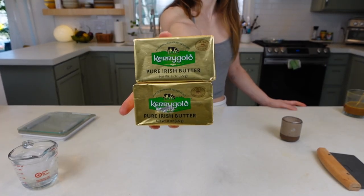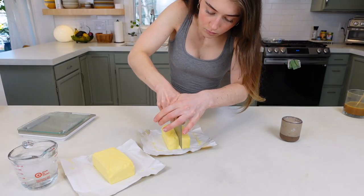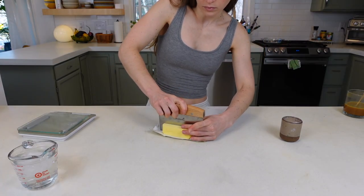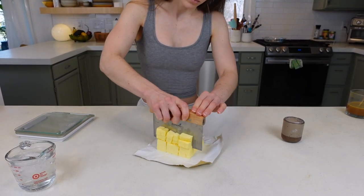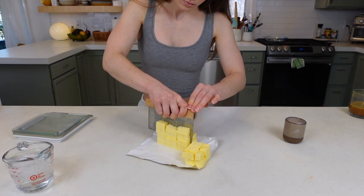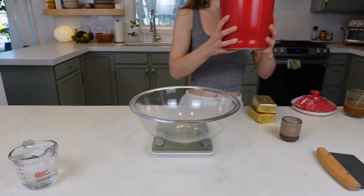I prefer European butter because it has a higher fat content and leads to a flakier crust, but you can of course use normal butter. Either way, cut those lengthwise into quarters and then down the stick, cutting into cubes about half an inch. Place those in the fridge while we prep the flour.